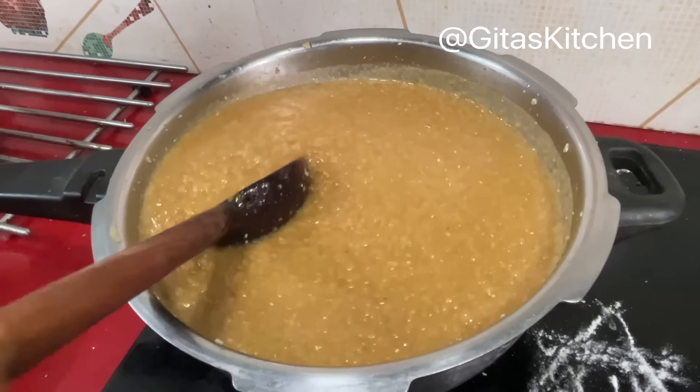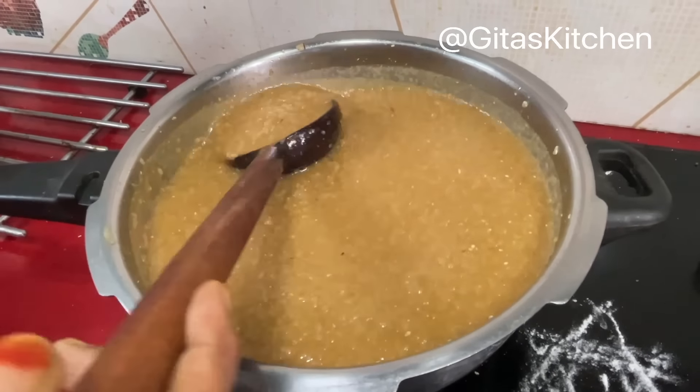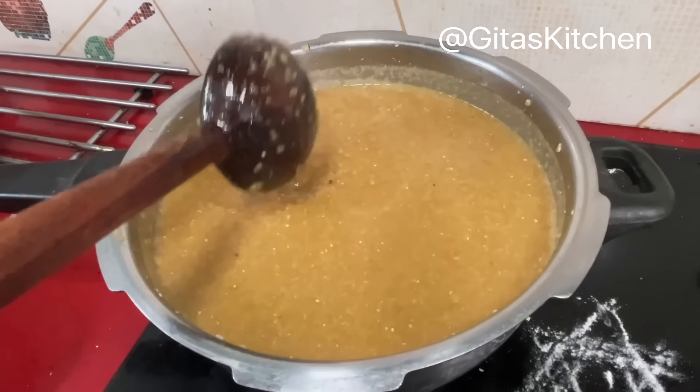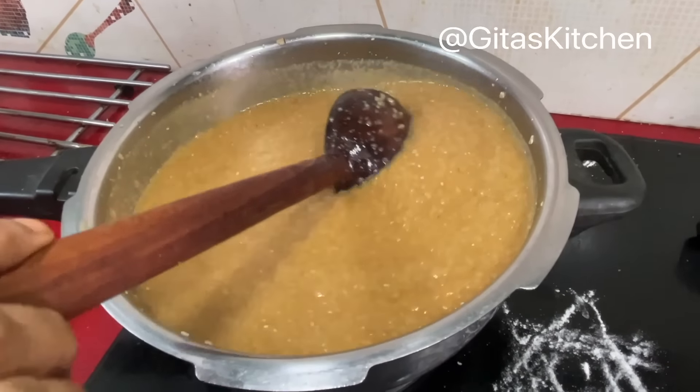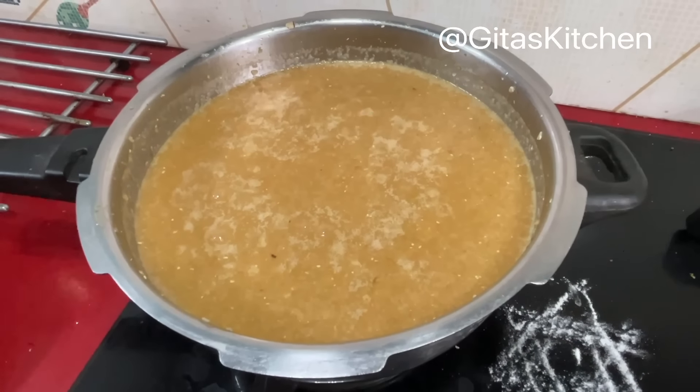In case you don't have access to jaggery powder, you can use regular jaggery. Add water, allow it to come to a boil, and then add the cooked broken wheat or Godha Marava to it, and continue with the same process.